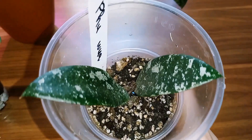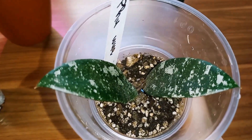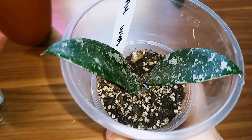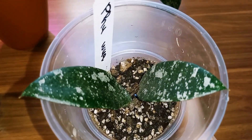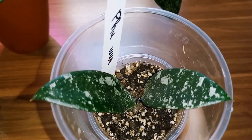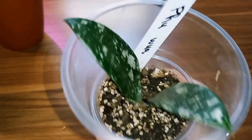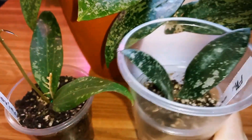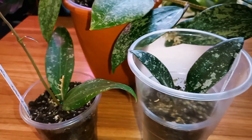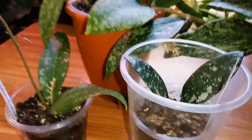I suspect that Hoya Fuauensis has common ancestors with Hoya Caudata. It looks very similar in leaf appearance and touch, especially to Hoya Caudata Silver. However, it has smaller leaves. I chose to buy these Hoyas to grow them naturally on the windowsill without additional lighting. I think it will look nice if I hang them above the window.